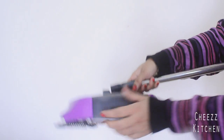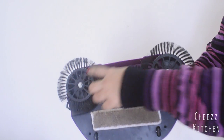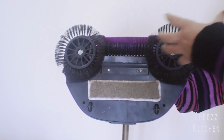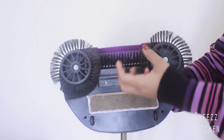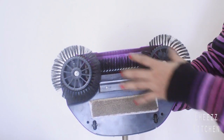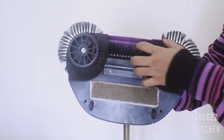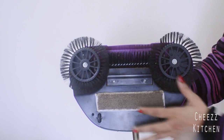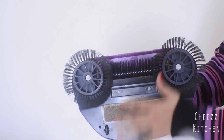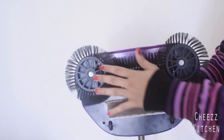You have to touch it because this dirt which collects here — you can open it and toss it — but the ones that get stuck in these spinning parts, especially hair, just get completely stuck. You have to really pull it out with your hands. So I pulled everything out — every hair, everything — and it's at least 90% clean.